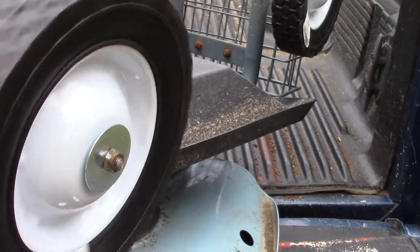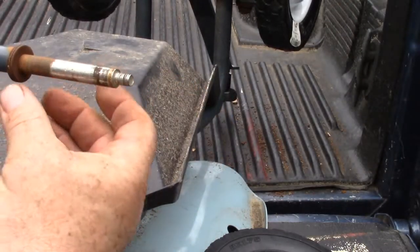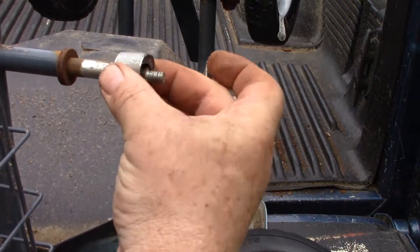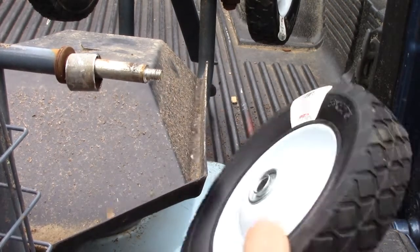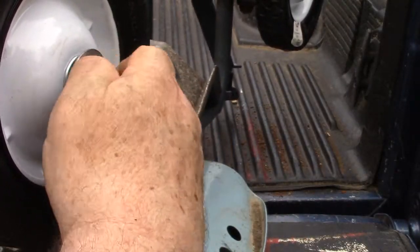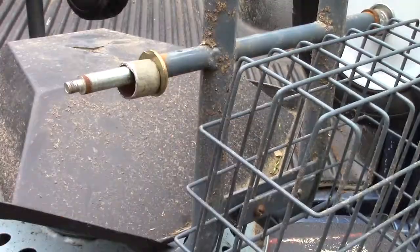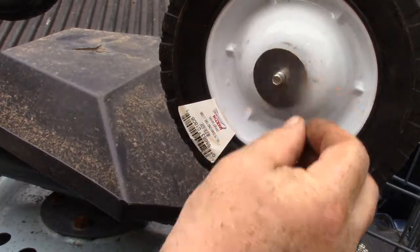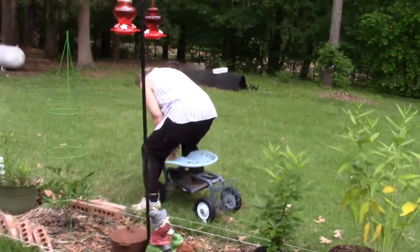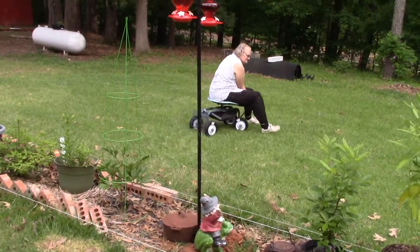Alright, that should work good. Again, this axle moves. So we'll just start off with some spacer washers there, our spacer, and then we'll toss our wheel on and our retaining nut. And then whatever slack we have, we'll make up on the other end. Don't forget we got to hold the other end of the axle with a pair of vise grips to keep it from spinning. Alright, I think that looks pretty good there. So there we go — all four wheels on our little garden buggy. Had to go test it out. Ha ha ha ha, you're not going towards the garden!